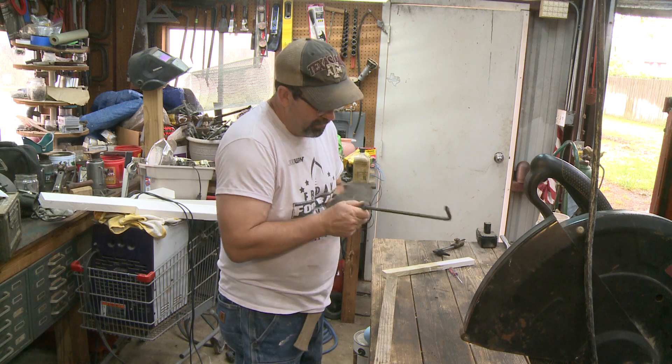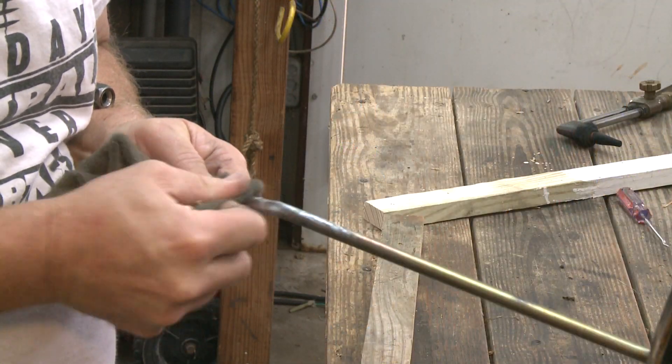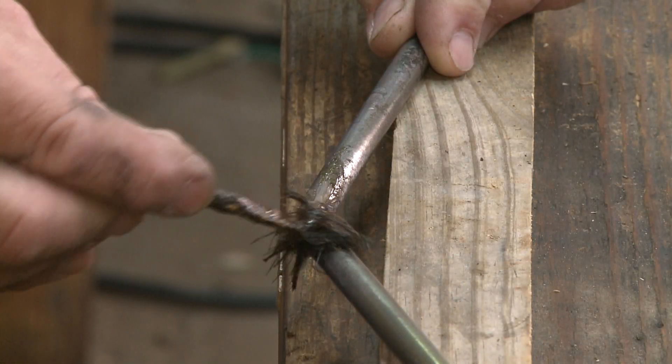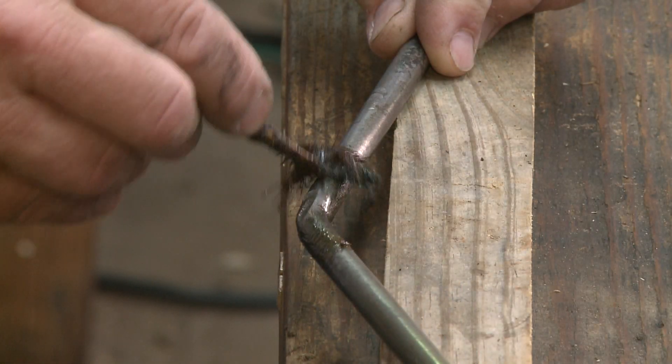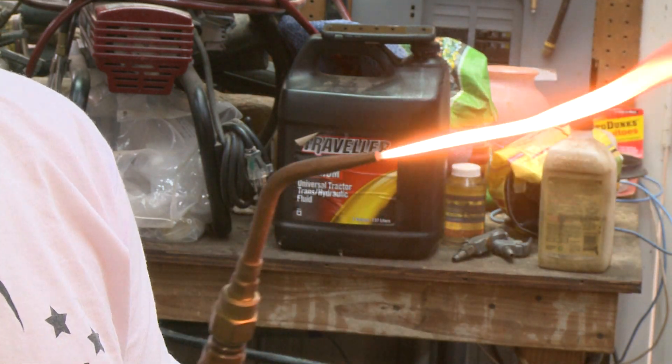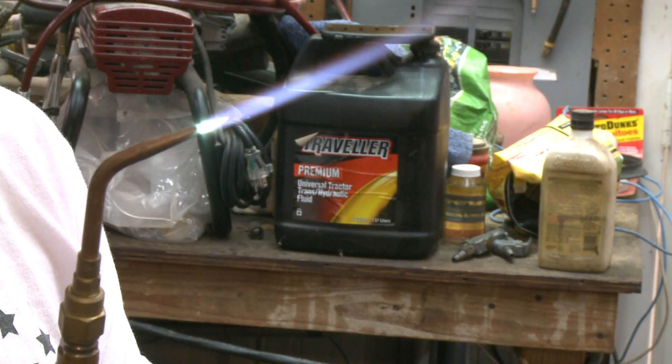I used some steel wool to clean off the area that I was going to be brazing, and then I brushed on some flux before heating it up, just to make sure it was as clean as possible. My brazing rods were also coated with flux, so getting the silver solder to stick was not going to be a problem.